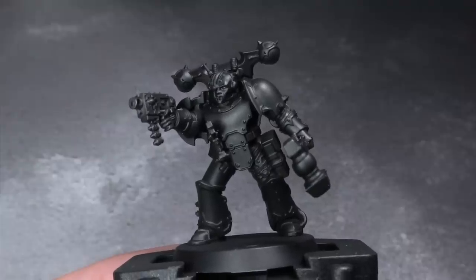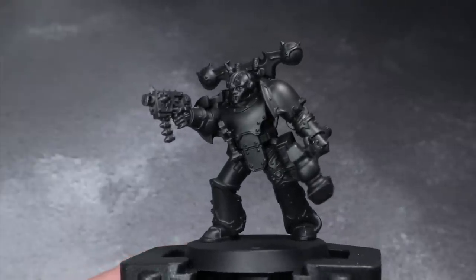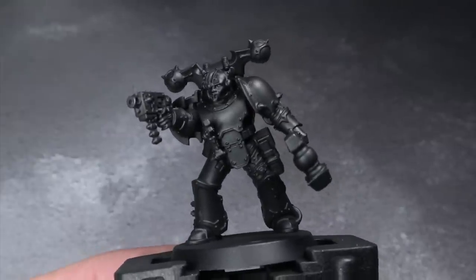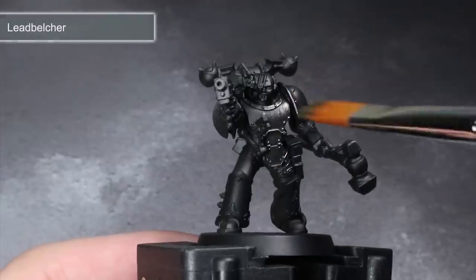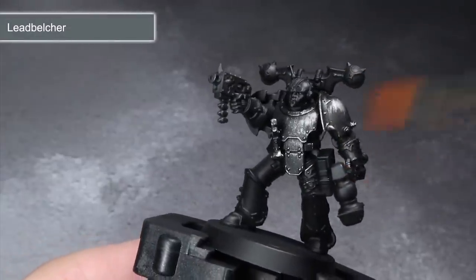Primers come in many forms: airbrush, aerosol, and brush on — what you use is really up to you and what you have available at the time. I've personally gone for an airbrush primer here. Now we have a model that is ready to accept paint, but this is speed painting so we gotta go fast.